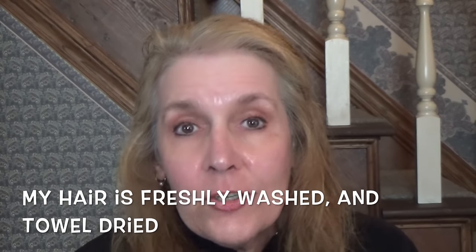Good morning, it's Mary Ellen after 60, and I'm here to do a demonstration. A really good friend of mine asked me to show her how I use something, and the product I'm going to demonstrate is the Pantene Age Defy Advanced Thickening Treatment — it's a leave-in treatment.